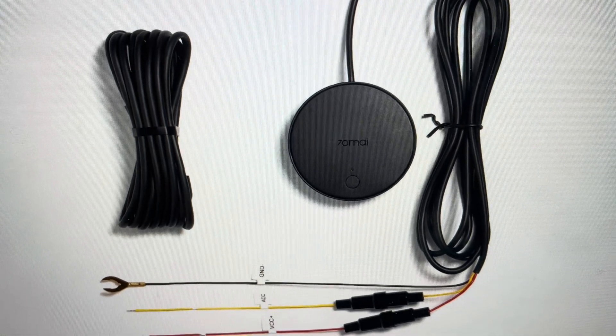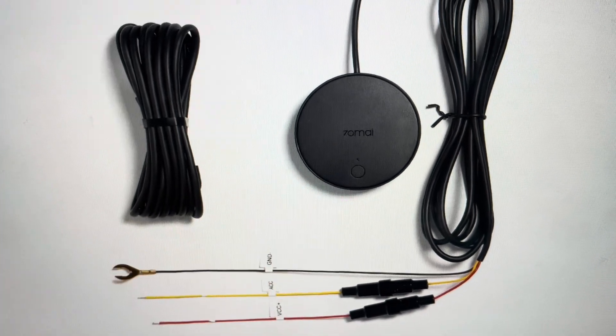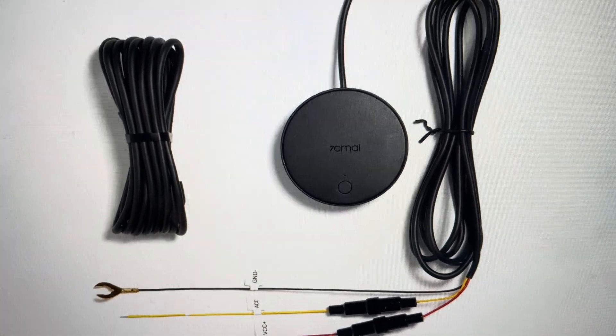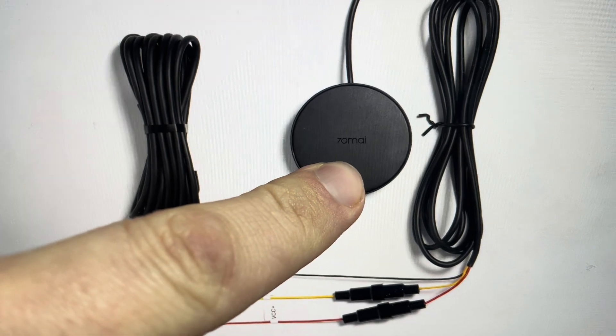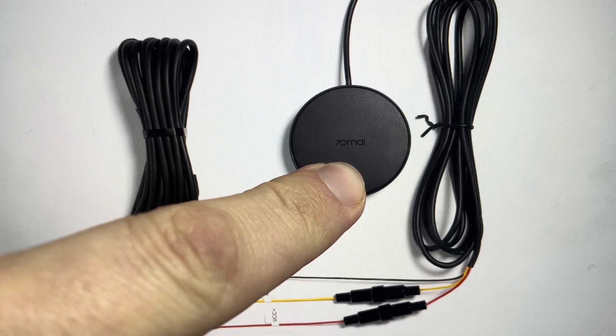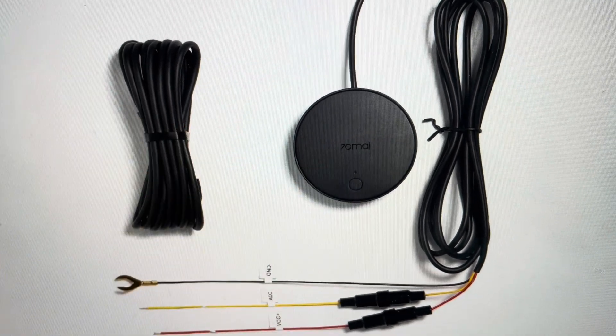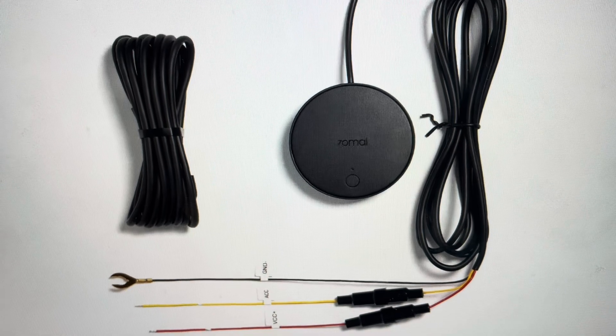And it's real easy to do. All you're going to need to do is come in here and find this main button on the main unit of the device, and you just need to press and do a long hold on it for approximately 10 seconds. After 10 seconds, this will force the unit to do a hard reset and it will be restored to its factory default settings.